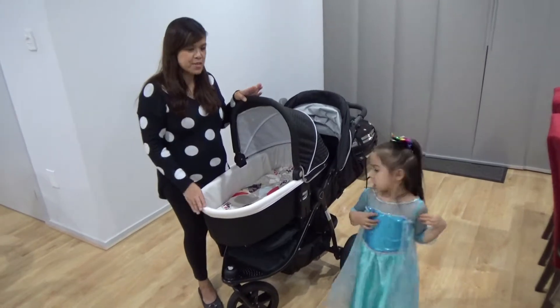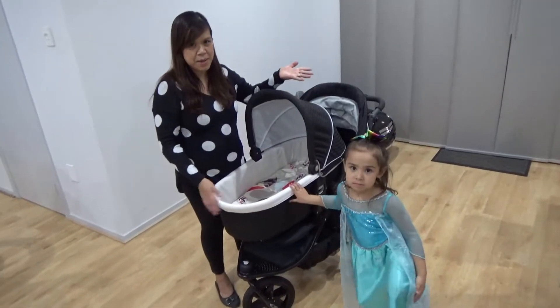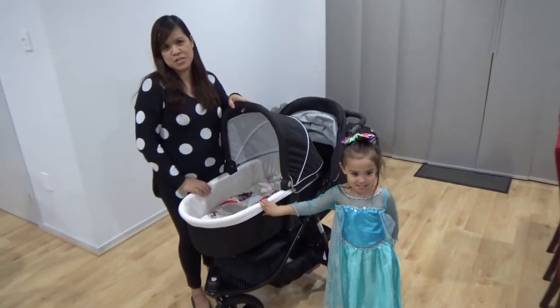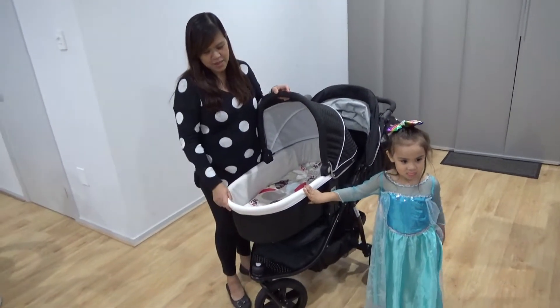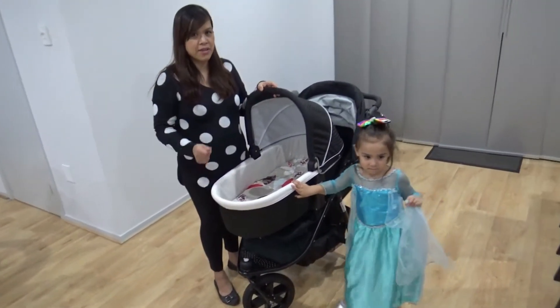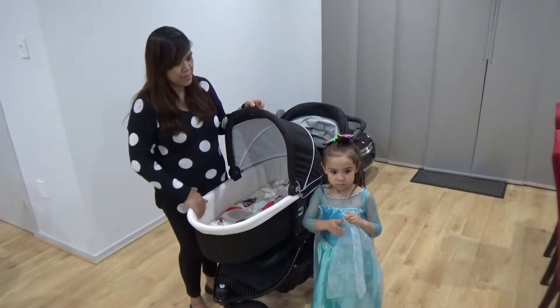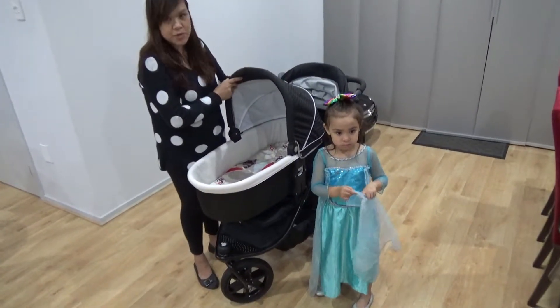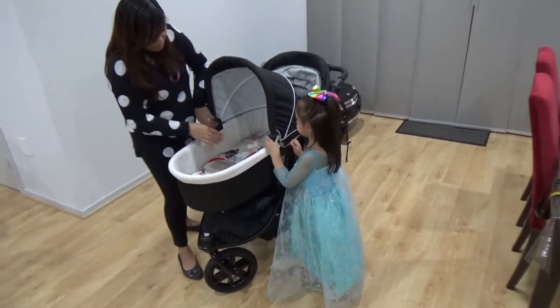We actually bought this for Zoe when she was a baby. The bassinet is good when you go to someone else's house — you take the bassinet and the baby can sleep in it. It is also good to carry the baby in the bassinet. This bassinet cover can be folded. There are two buttons on the side.